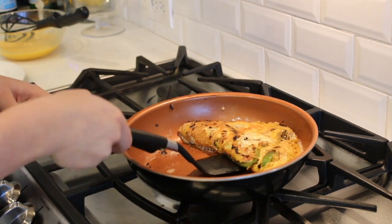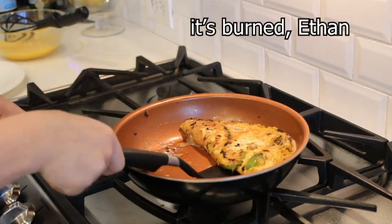This is a failed omelette. It will taste okay. This is not how you make an omelette.